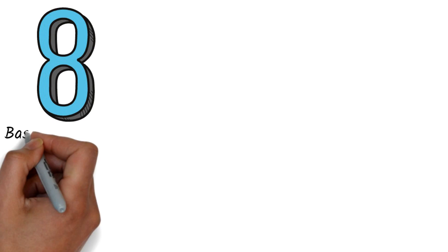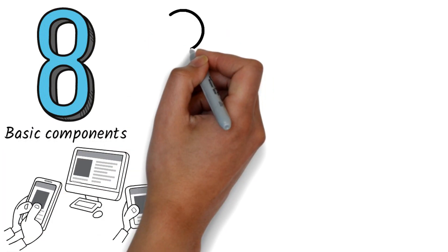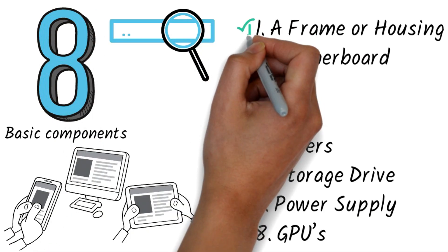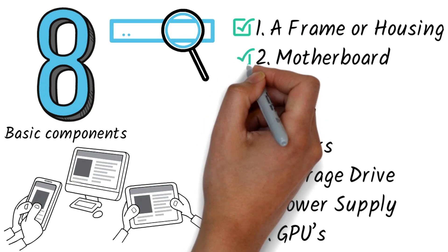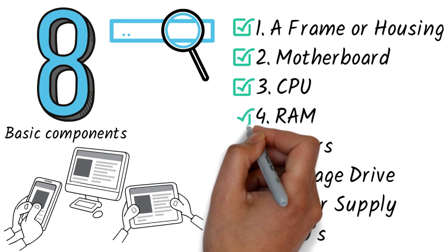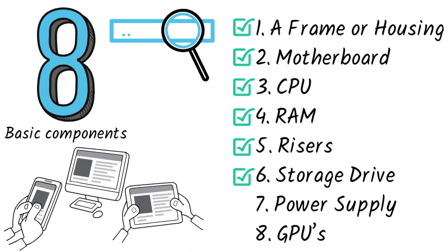Let's get started. A GPU mining rig consists of eight basic components. All of these components are listed on our website so you can research who has the best prices and where the items are in stock. Number one: a frame or housing. Number two: motherboard. Number three: CPU. Number four: RAM. Number five: risers. Number six: storage drive. Number seven: power supply. Number eight: GPUs.